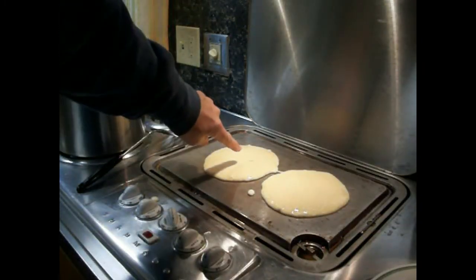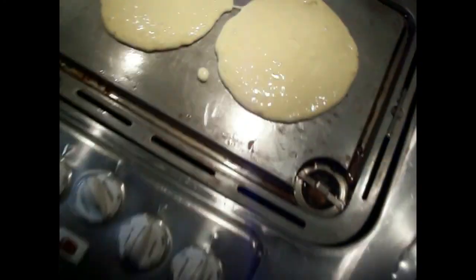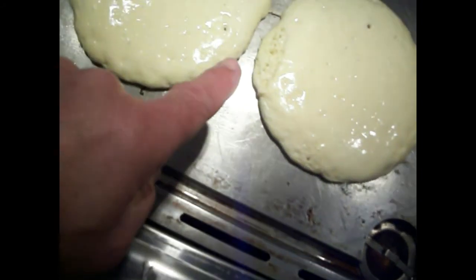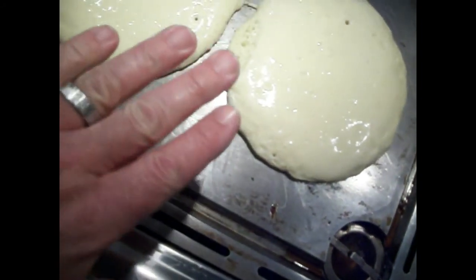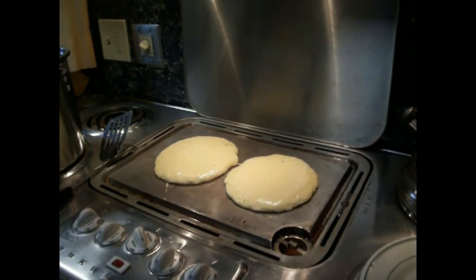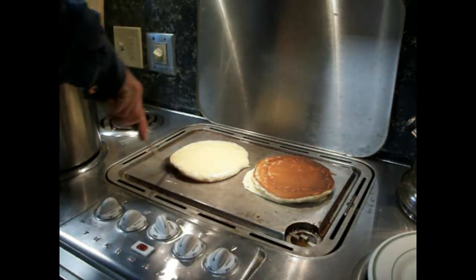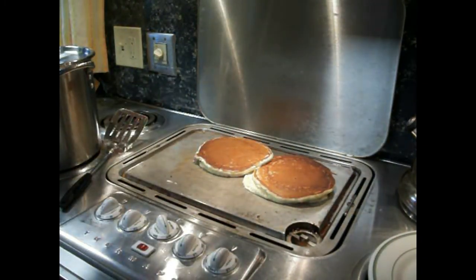When those start to get bubbles in them — see how that's starting to get a bubble in it — it'll bubble across the whole thing and then we'll flip them over. You can see it's starting to get crusty around the edge, so that means the bottom is getting cooked and we're getting lots of little air bubbles popping out. We're going to flip them over and hopefully I can do this without breaking them in half. There's one, and there's the second one — of course I popped it up on top of the other one, but it'll cook alright.